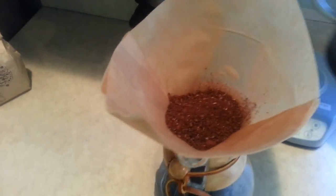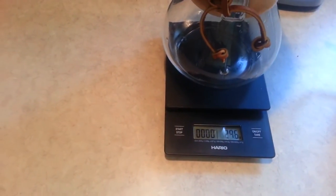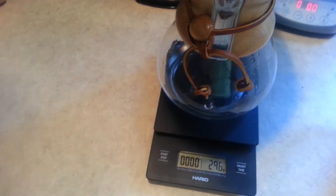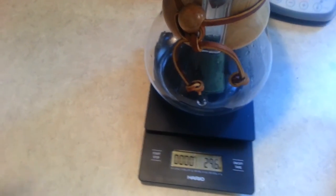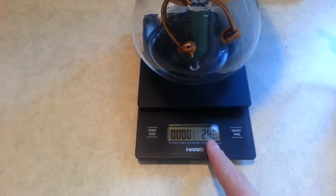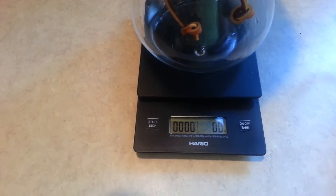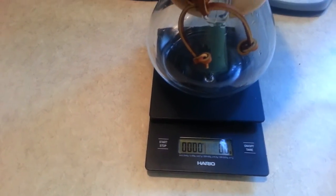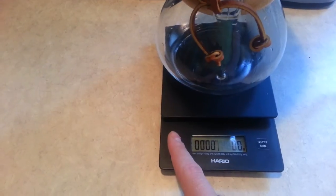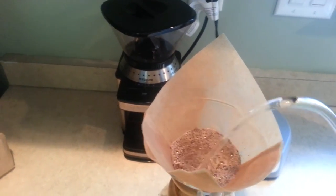Now we take our water. Another feature of this scale specifically is there's a timer function. On the Chemex, what they say is you want to allow your coffee to bloom — you pour for about 30 seconds to get the bloom, and then you continue to pour more water after that. At this point I have my coffee weighed out to almost 30 grams. I'm going to hit the on/off tare button again, which brings me back to zero, and now I'm going to try to get to 454 grams of water. I'll start my timer and then we'll start pouring. Make sure I get the grounds nice and wet. Let it rest for a second until we get to about 30 seconds. Right now you can see we're at 172 grams of water.